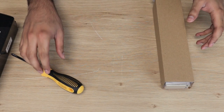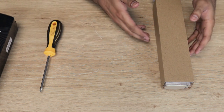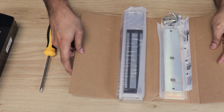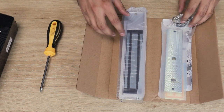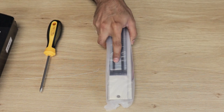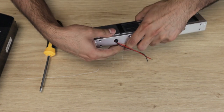Before we begin mounting the mag lock, we're going to take it apart and prep it for mounting. Mainly what we're concerned with is the main mag lock itself, since we have to take apart the mounting plate to get it ready.